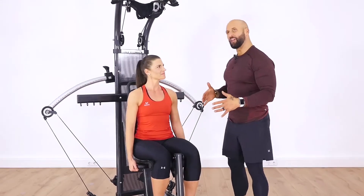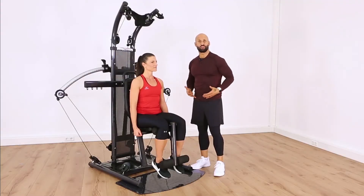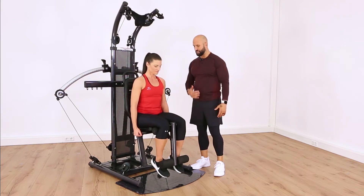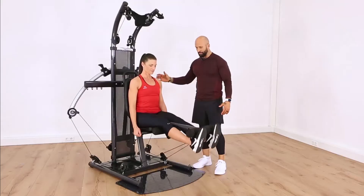Now what we're going to do is really work on the legs. Fit moms want to be strong, especially through their legs, through their hips, and through their core. So we're going to combine a lower body exercise with some core. Nadine, we're just going to go ahead and do some leg extensions and work on firing up those quads.